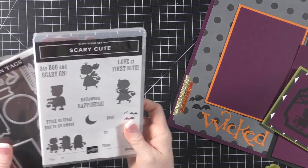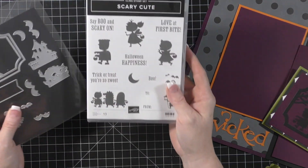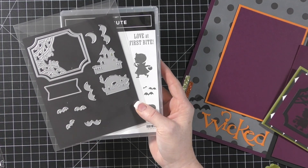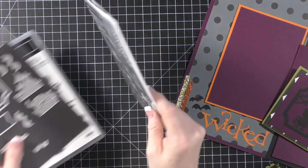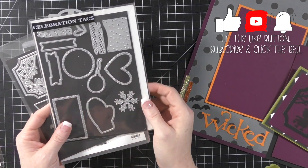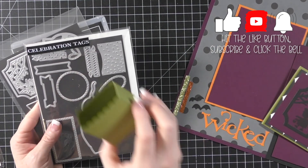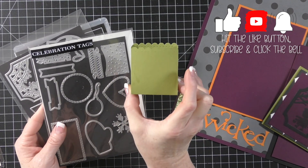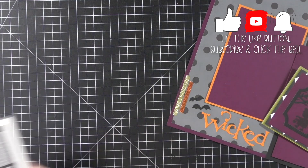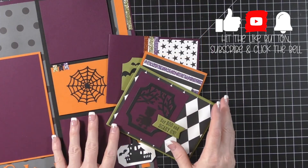I'm going to be using the scary cute bundle, which is a stamp set and dies with some really great images. We're also going to make a project using the tags from the celebrate with tags die set — I'll use that die to make a cute little box. I have a project sheet for you, and we're going to make three of these in just one minute.